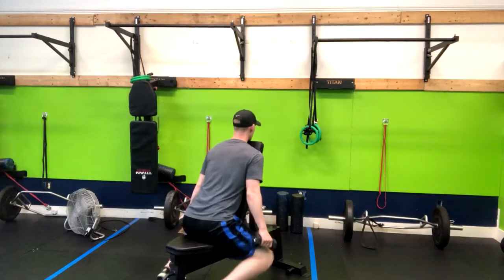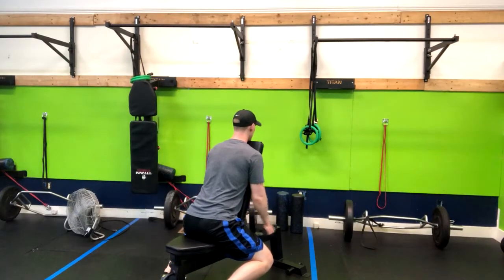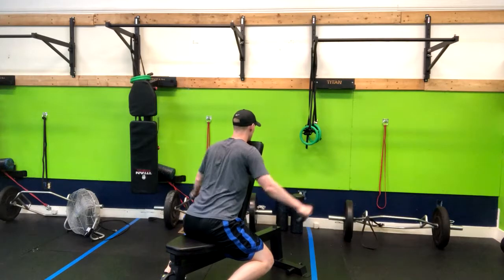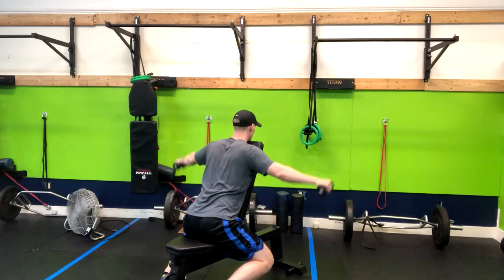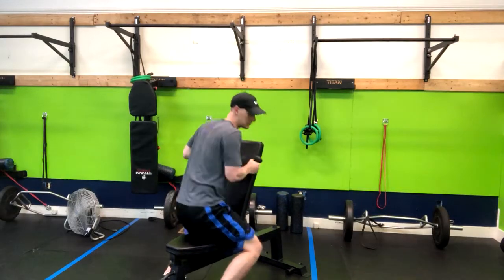From here you're leaning in, and you're just going up — lateral raising to shoulder height — and then right back down, repeating for the amount of reps needed.